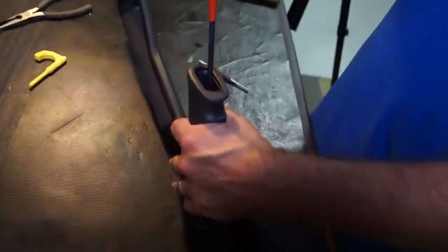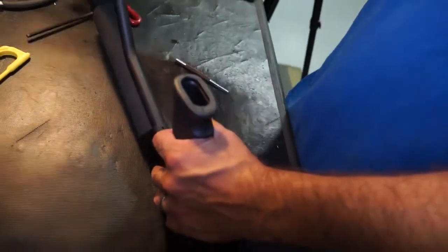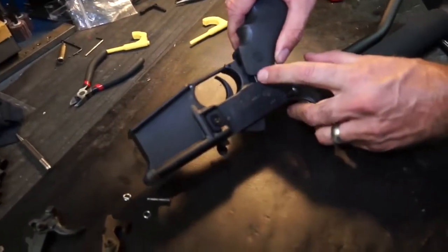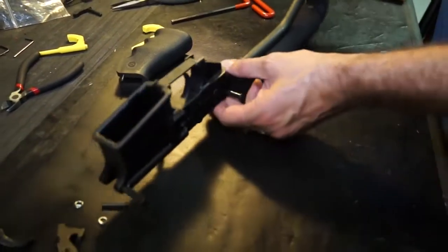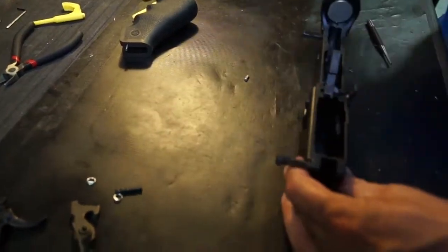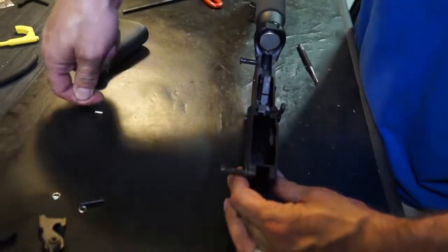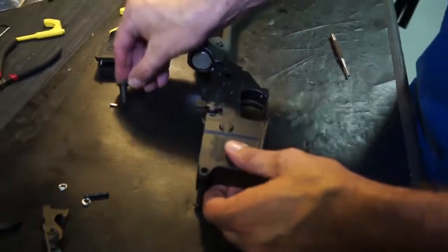First, remove the pistol grip with a 3/16th Allen wrench. Note, the safety detent spring is in the hole in the pistol grip — just keep it in there. There's a detent in here for the safety; drop that out and note how it goes back in. It goes with the point side in when you put the safety back in. Remove the safety.